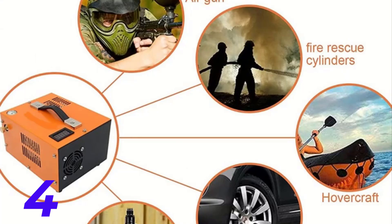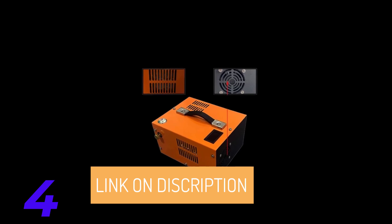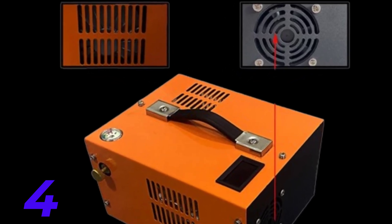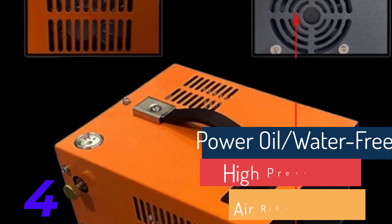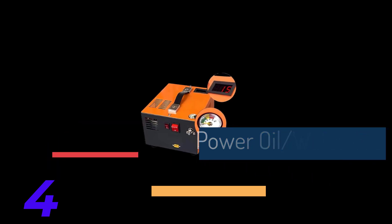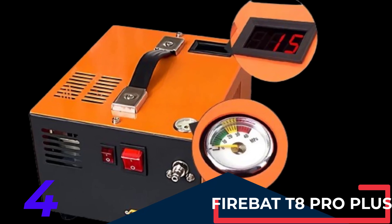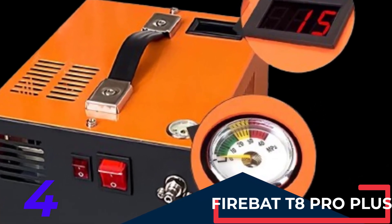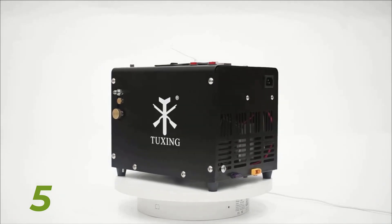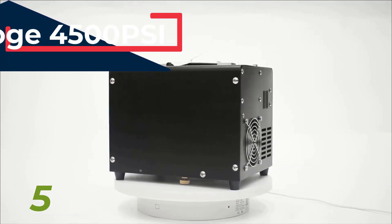Portable Design: Featuring a convenient hand grip, this paintball compressor is easy to carry and store. Its dual-use design, powered by both a car battery and home electricity, allows you to inflate your airsoft gun anywhere, making it perfect for on-the-go paintball fun. Visible Gauge and Temperature Display: This portable PCP compressor includes a visible pressure gauge and an LED temperature display. You must manually shut off the pump when the pressure reaches 4500 PSI or the temperature reaches 70 degrees. The compressor is cooled by two built-in fans and utilizes a reusable carbon separator, making it powerful, efficient, and clean. An 8mm Quick Connector allows for easy connecting and disconnecting, with an inflating rate of 2700 RPM.